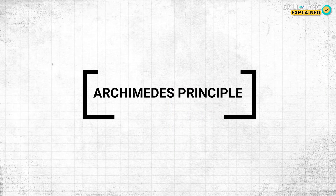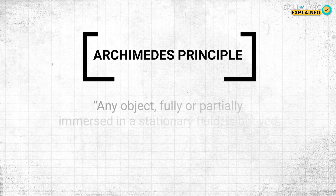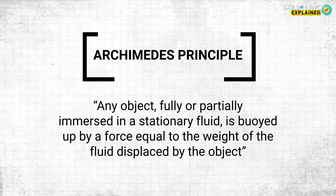This is where Archimedes' principle comes in. It states that any object fully or partially immersed in a stationary fluid is buoyed up by a force equal to the weight of the fluid displaced by the object.